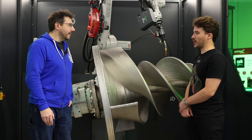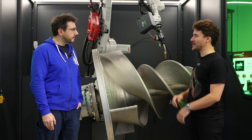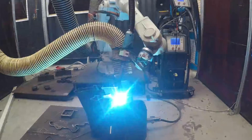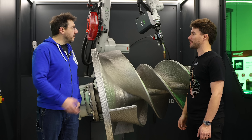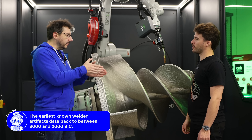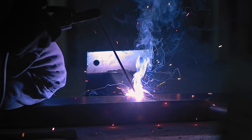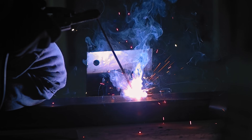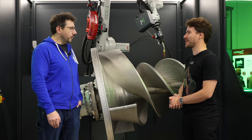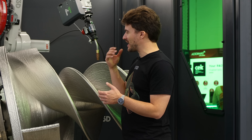We're using wire, not powder. Compared to all the other processes, we're quite close to traditional manufacturing because we're just doing general welding, but stacking the welds on top of each other — and that allows us to make objects in 3D. Machinists often say welds are stronger than the base material, and if the whole thing is a weld, you're in good shape.